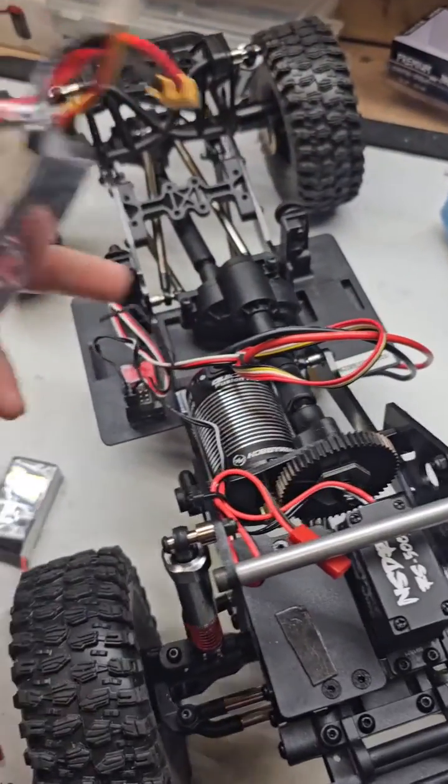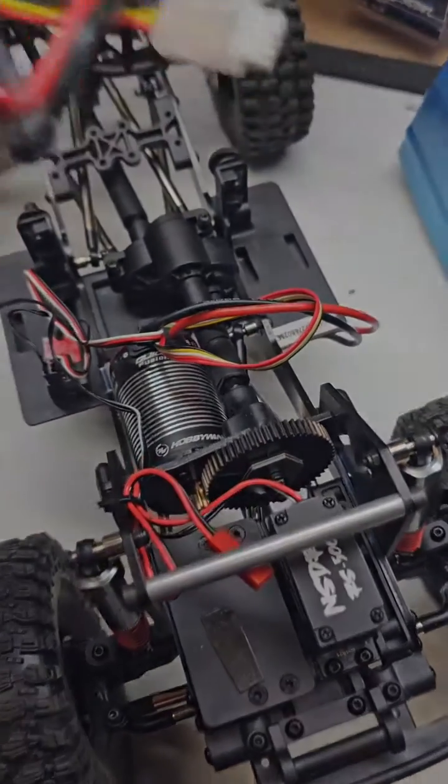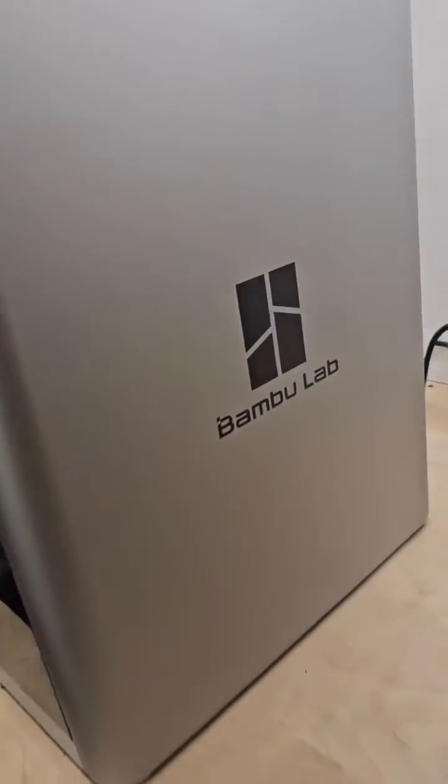After I get that in, I will clean up these wires. The Bambu Lab X1 Carbon says it's done — let's see what it looks like.